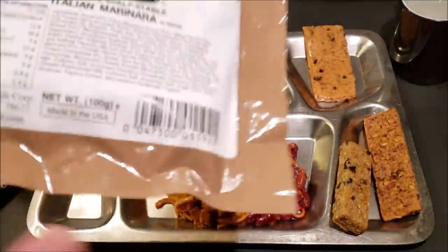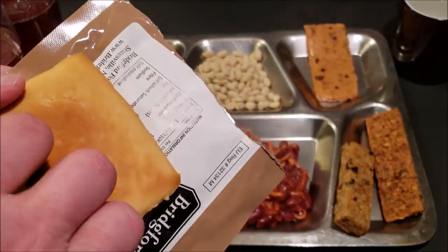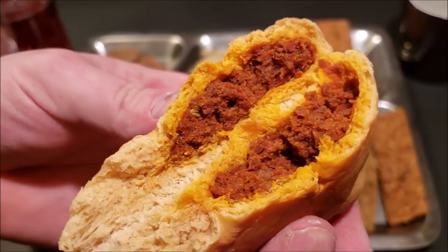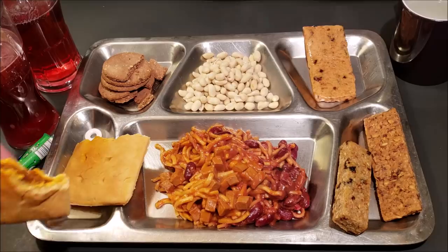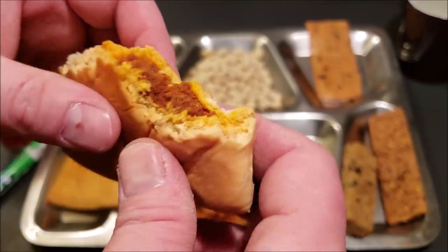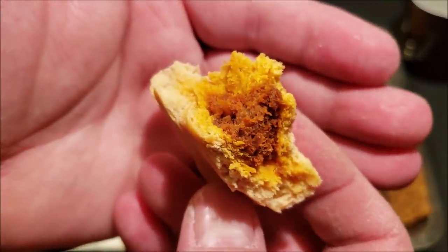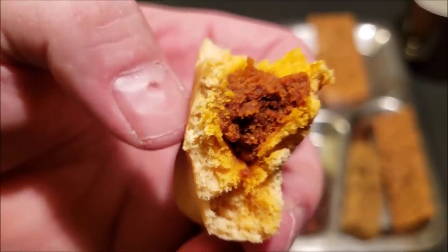Now let's check out the shelf-stable Italian marinara sandwich on white bread. While it's still a little bit warm — here we go, down the hatch. That's not bad! The white bread is really nice and soft, slightly yeasty flavor, and that marinara inside almost tastes like meat — surely made to mimic meat. It's a little bit tangy with a strong flavor of the marinara. That little sandwich ain't bad — a nice light lunch.